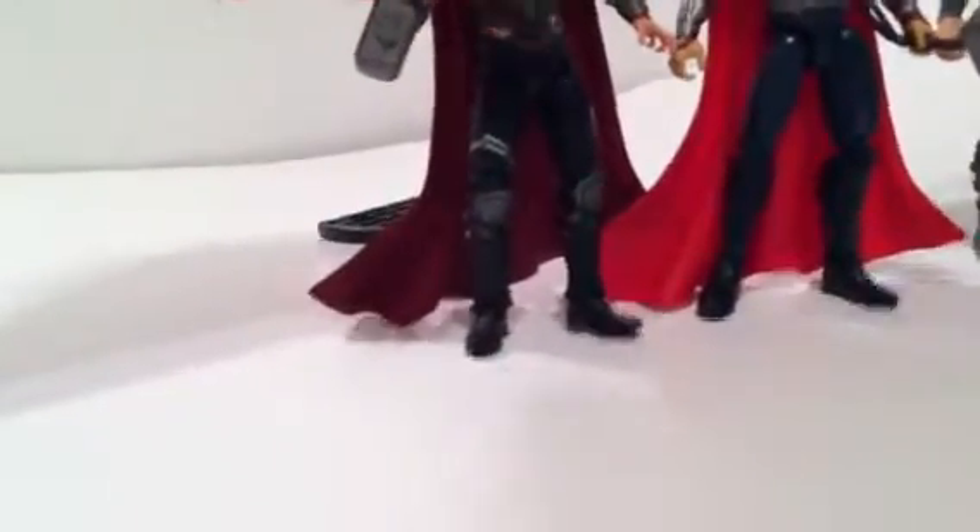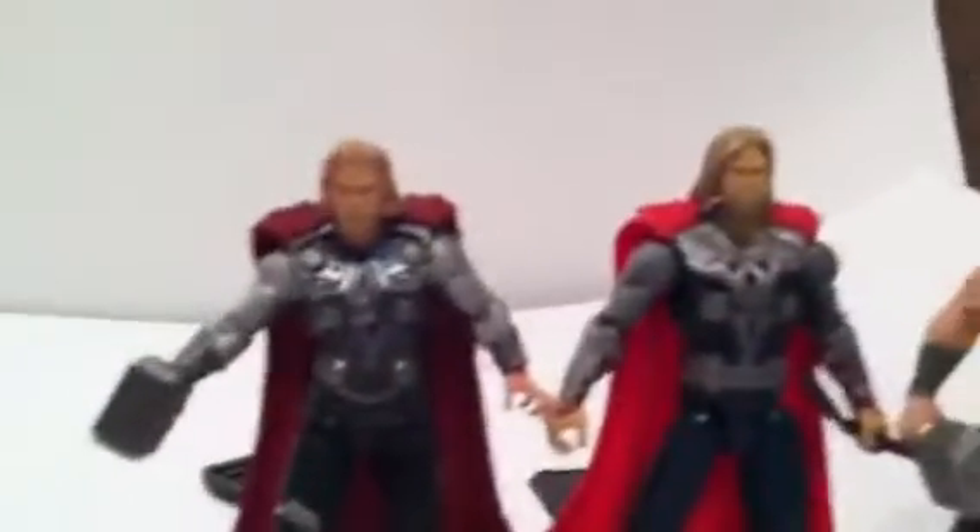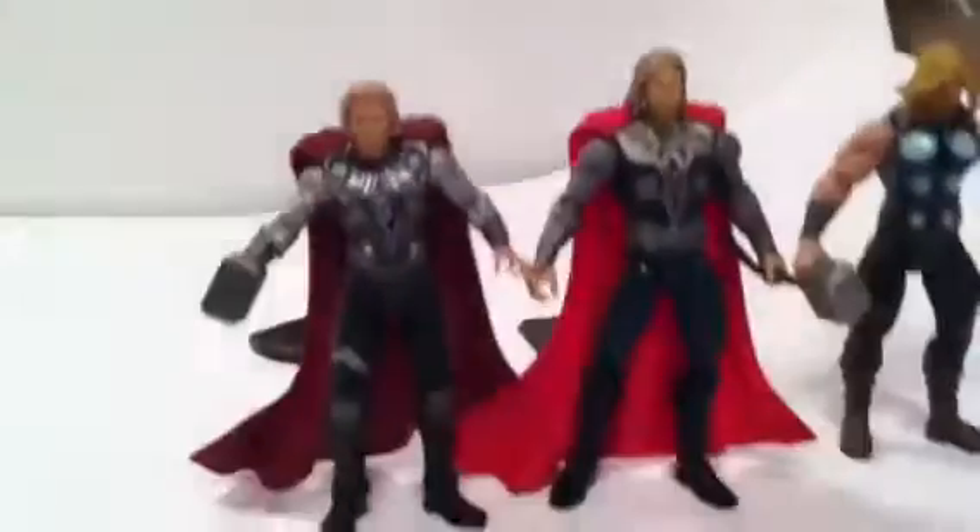Let's see — we have the first Thor movie figure. And they're right next to his new one. Just for a comparison.